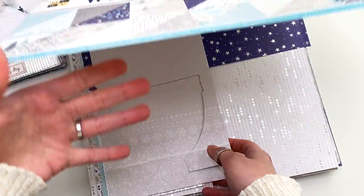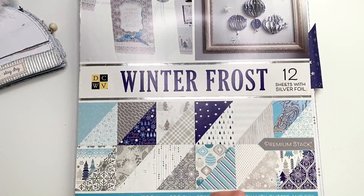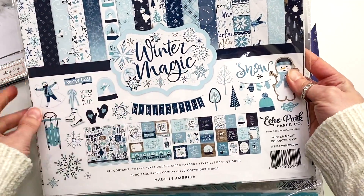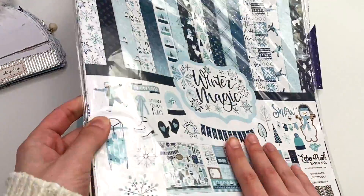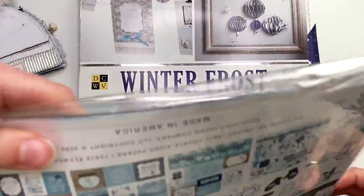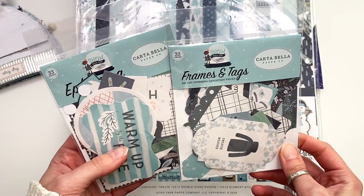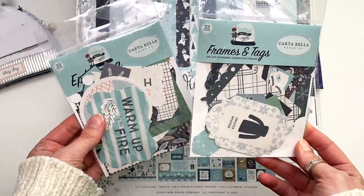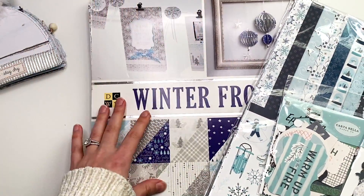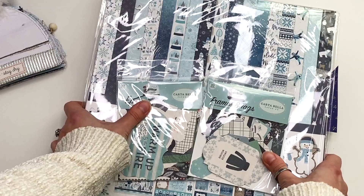I had so much paper left over I could have made a couple of these at a time — that probably would have been a better choice, then I'd have more for my Etsy shop. That is the Winter Frost collection for the paper. For stickers and cut aparts I used 'Winter Magic' by Echo Park — maybe one or two stickers and a lot of the cut aparts. And I used some ephemera from 'Snow Much Fun' by Carta Bella — the frames, tags, and some ephemera.